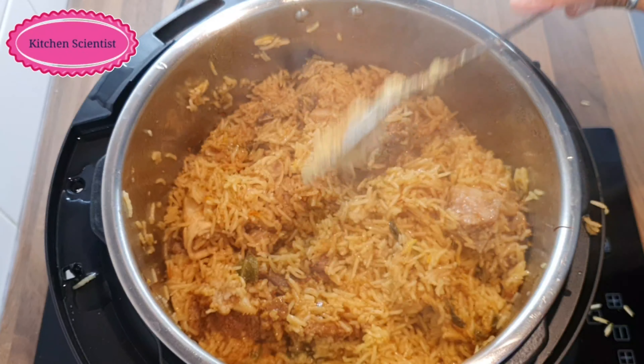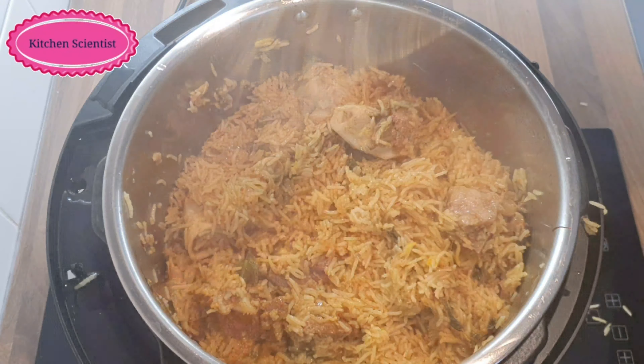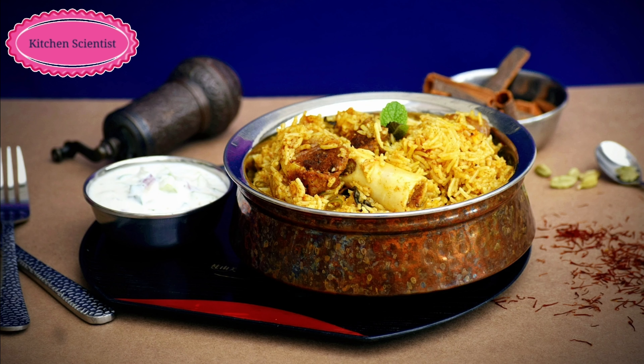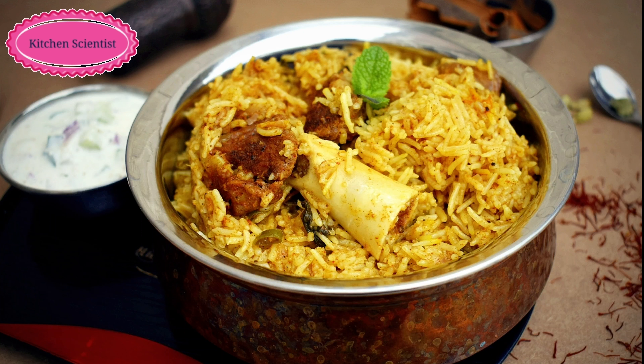Put the mutton pieces of biryani in the oven. We are ready to serve the mutton biryani. Now, serve the rice for you.